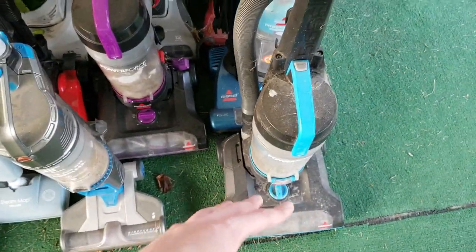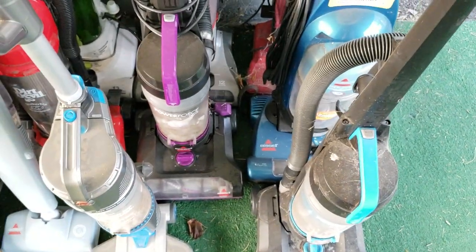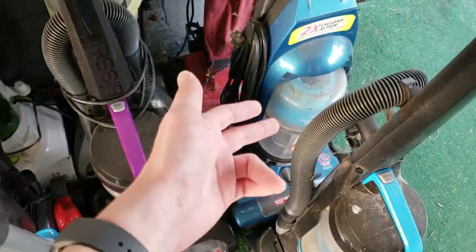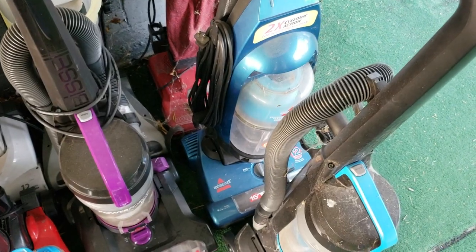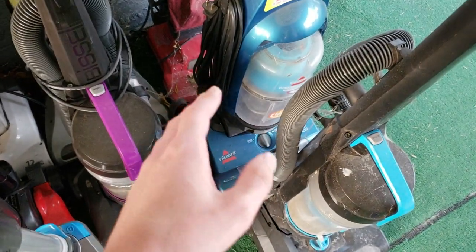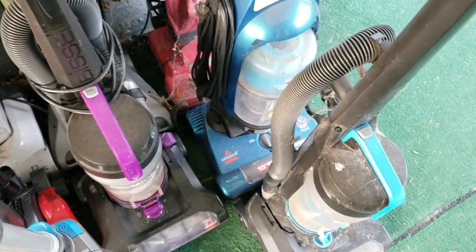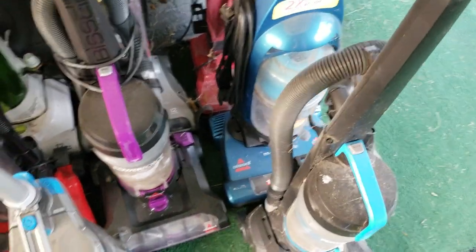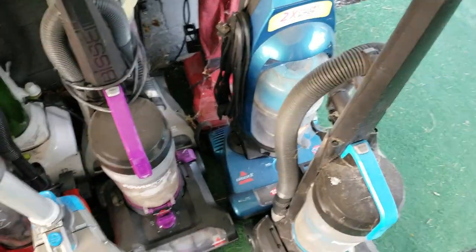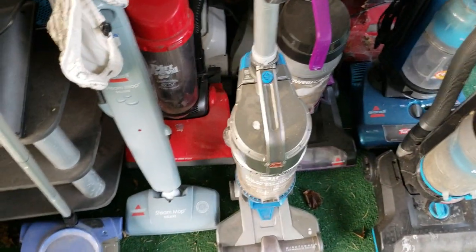Two Bissell Power Force Helixes in either color, 2190 models, with cut cords. We have a Bissell Power Groom Multi-Cyclonic which does work — I did refurbish it a while ago — but the motor runs a bit loud because the bearings are going bad. It is functional, though it's also missing the brush roll, so if anyone wants that I'll be happy to sell it since I haven't really worked on the motor too much.